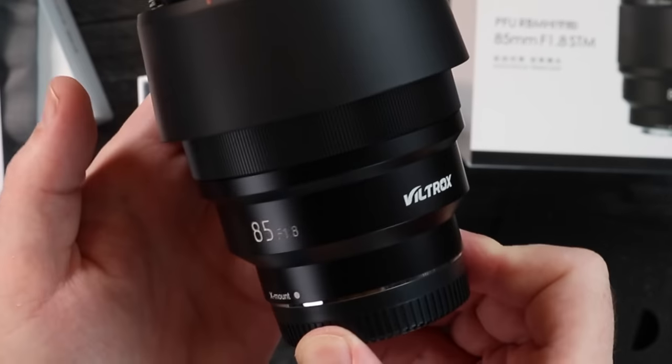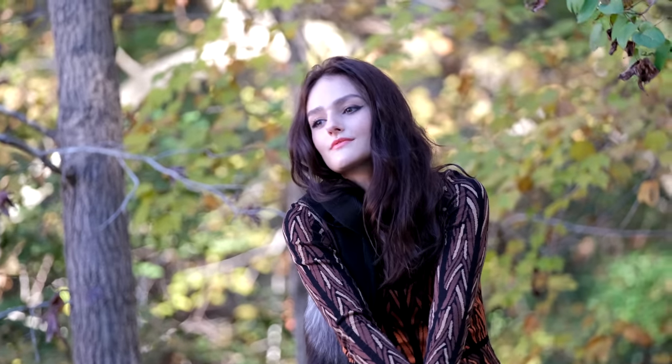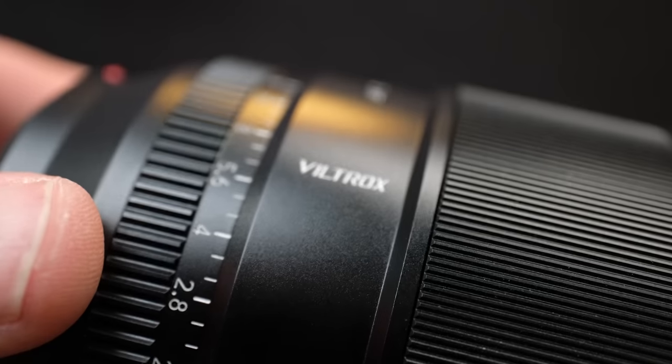What about the Viltrox 85mm lens? It's priced at $400, which is $150 cheaper than the 75mm. Having used and tested both, I can say it is worth it to pay the extra $150 and get the Viltrox 75mm. The focal length is a bit more flexible, and if you're pairing it with the X-T5's 40-megapixel sensor, you have more room to crop in. Also, $150 is worth having this aperture ring — it's outstanding, with a wonderful feel.